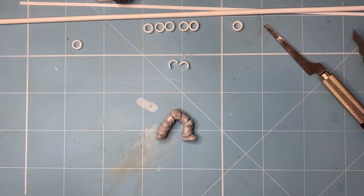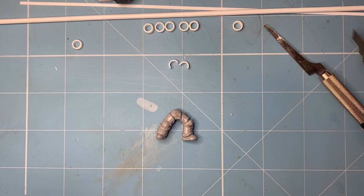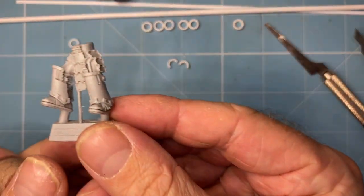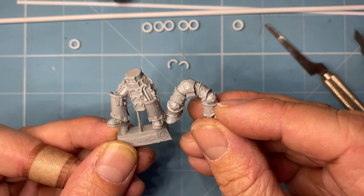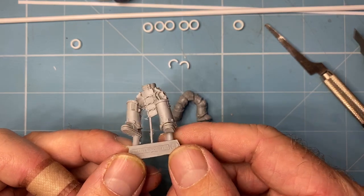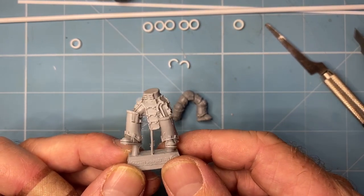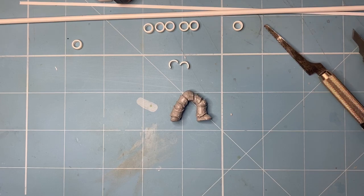The other way to true scale is to use terminator legs, because the terminator legs are already there. I'll show you what they look like. So here's a set of Gorgon terminator legs — these haven't been cleaned up or washed — but these are much closer to how the legs should look. So if you've got loads and loads of money and you want to true scale a hundred guys, this thing's $120 Australian for five of them, so yeah, it's going to cost you thousands of dollars. But the cataphractii legs are the ones to have.